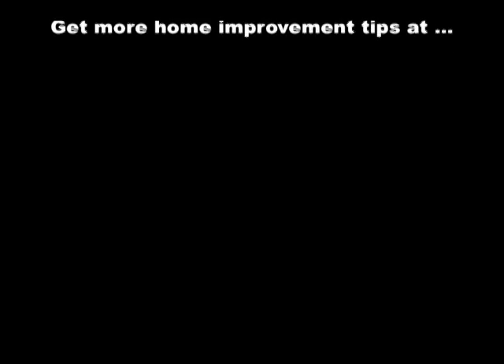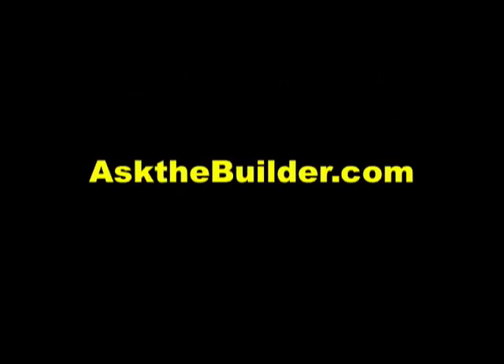The only thing left is to get some help from our buddy Ron Wilson to get this one looking really good for this spring. If you want to discover more home improvement tips, go to askthebuilder.com.